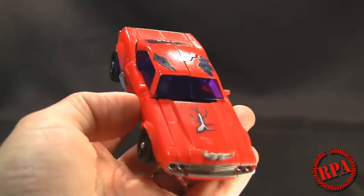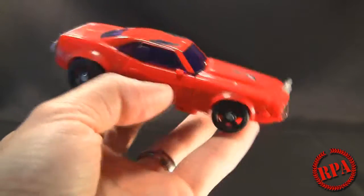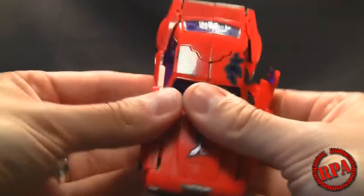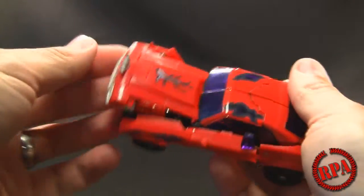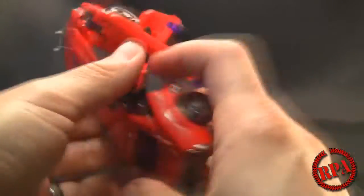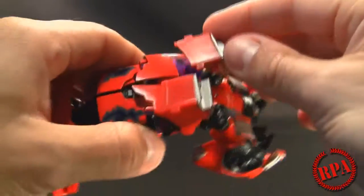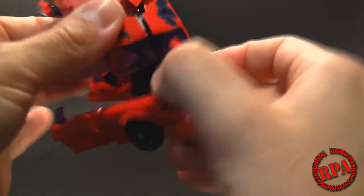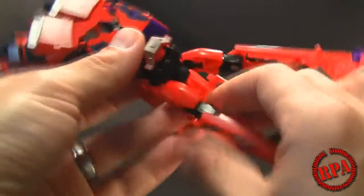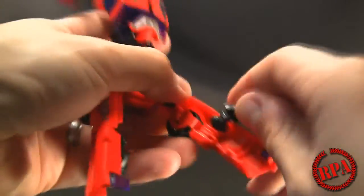So we're going to transform him into robot mode now. I don't have the original first edition version of this — this is the only Cliffjumper from the first edition I have, although I do have the Terrorcon Cliffjumper Takara AM version one, which is based off this mold, the first edition one. The transformation is the same as the regular first edition, and I'm kind of skipping over a few parts just to make this video quick and not too long.